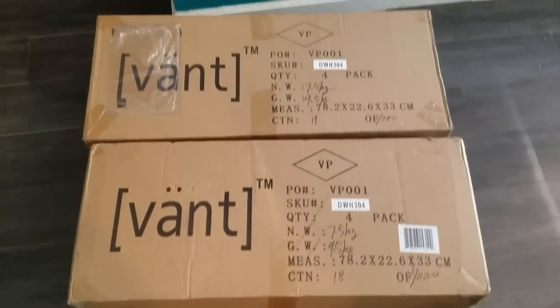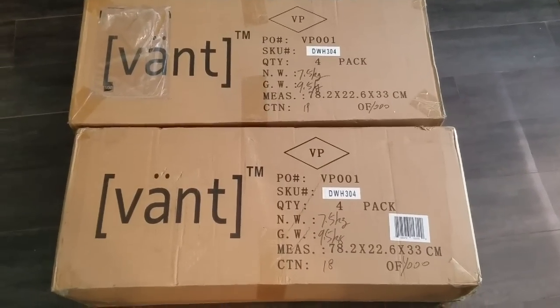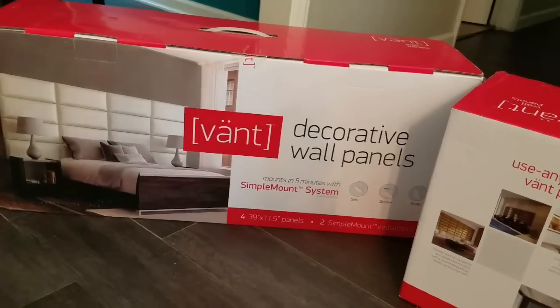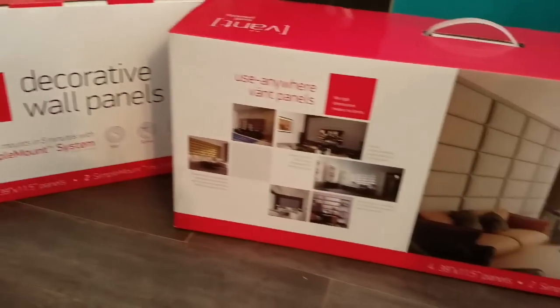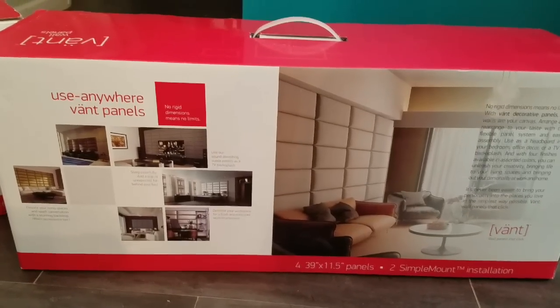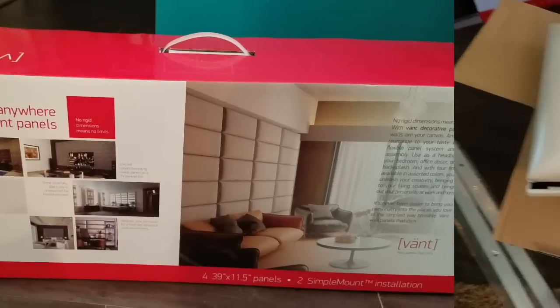Family, I just got these two packages in the mail from UPS. Let's open them and see what they are. Get them out of that box. This is what they are — they're actual wall panels that you can put anywhere on your wall. And I think I have the perfect place that I am going to put them. Let me read the instructions and then we might be doing a project together.